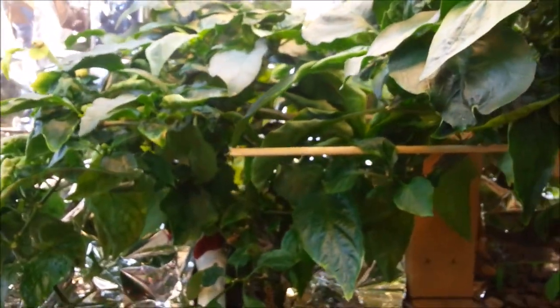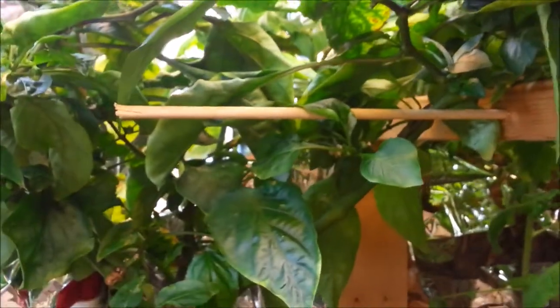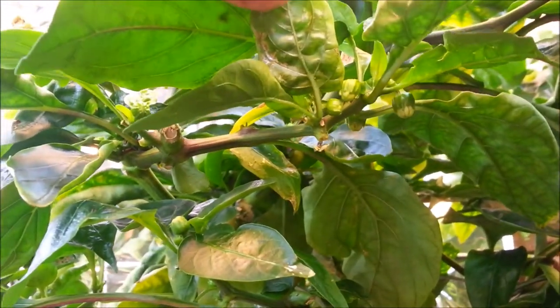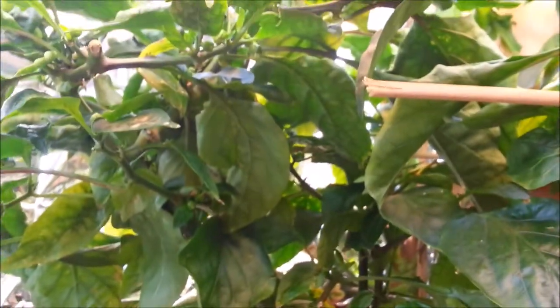The big one back here — we've got peppers starting to form. There are probably about 40 flowers on just this one plant right now. They won't all pollinate and turn into peppers, but the stronger and larger the plant gets in here, the more it will support. It's just loaded with flowers in there.